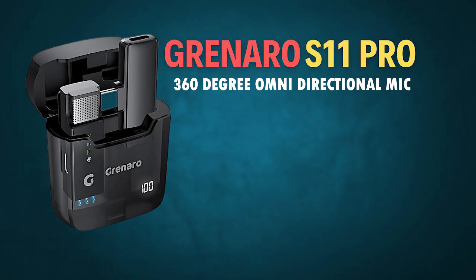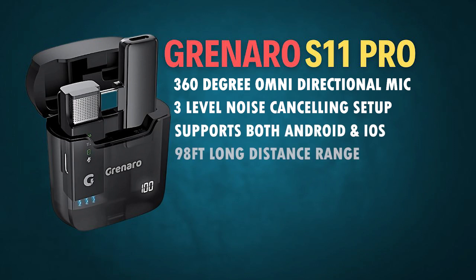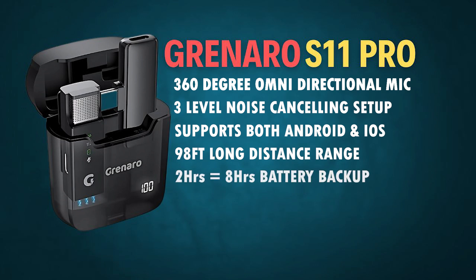The S11 Pro features a 360-degree omni-directional mic and 3 levels of noise cancellation. Both Android and iPhones are supported. You can see it has a range of 98 feet long distance. The same 2 hours of charging gives 8 hours of battery life.